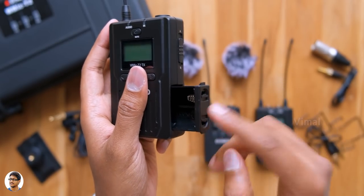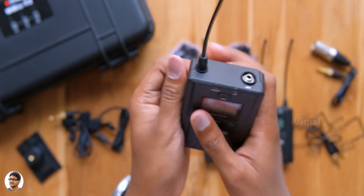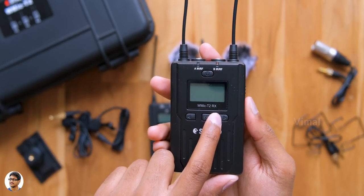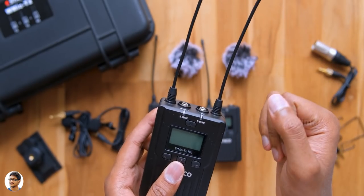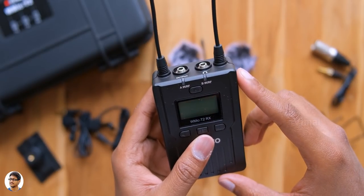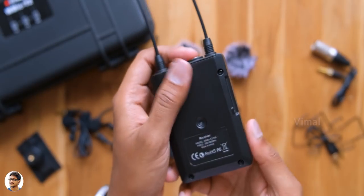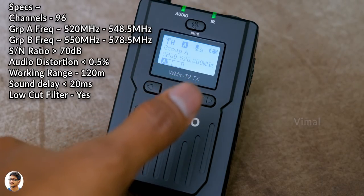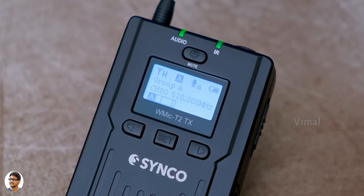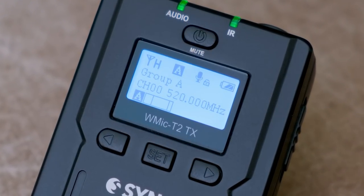All the transmitters and the receiver unit run on two AA batteries. At the back there's only a quarter-inch thread and nothing else on the left side. The second transmitter is an exact replica, so let's check out the receiver. Here is the W Mic T2 RX unit — most of the design looks very similar. The difference is you've got two antennas at the top and two 3.5mm sockets: one for headphone monitoring and the other for output, plus two LED indicators for group A and B. The LCD display is bright, sharp, and easily readable, showing RF signal strength, mic status, remaining battery level, channel and frequency info, and real-time audio level monitoring.